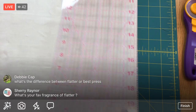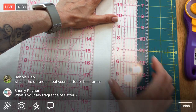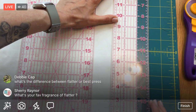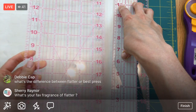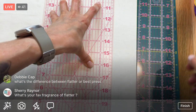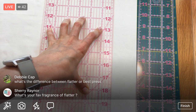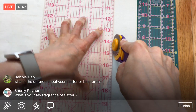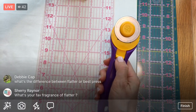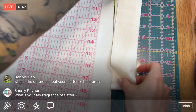I need one more two-inch strip, so I'm lifting the ruler again and getting my two inches down, measuring at both the bottom and top of the ruler to be as accurate as possible. I always keep the safety on the rotary cutter until right before I cut, and close it back up right when I'm done - that way you don't chop your fingers off!